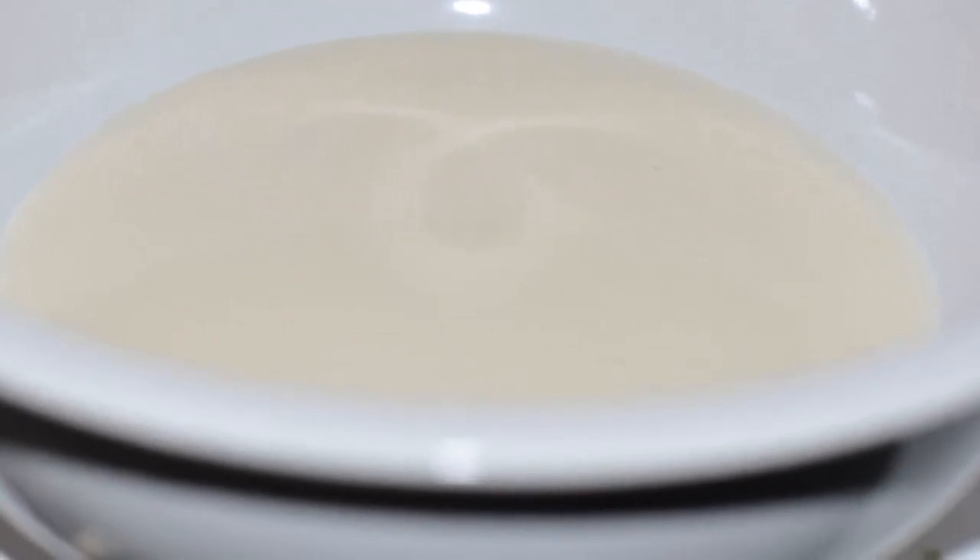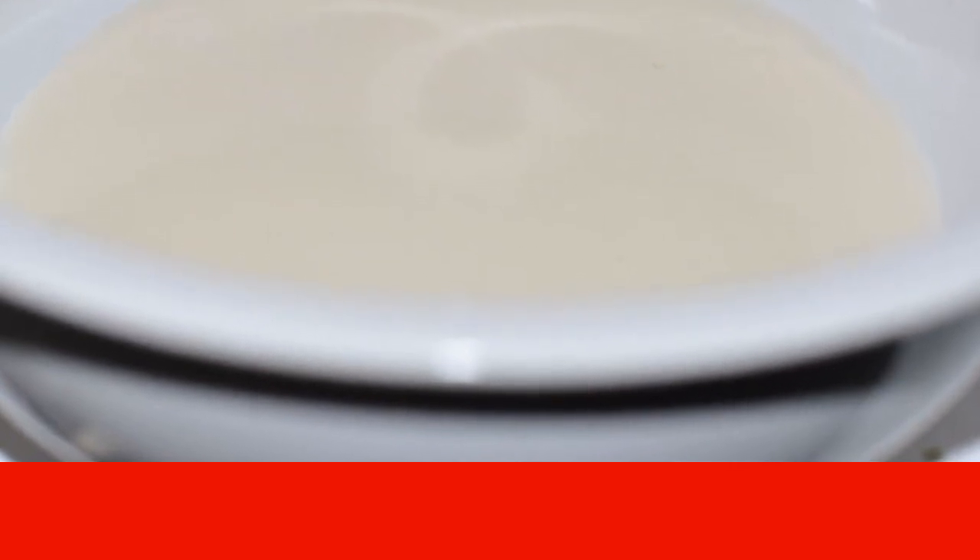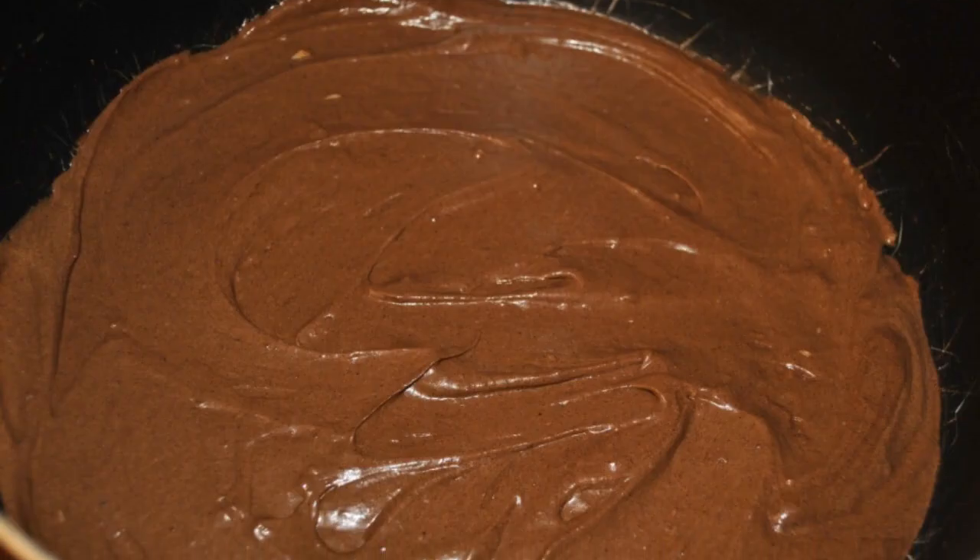Then add milk and vegetable oil, and at the very end, flour. We need a liquid, homogeneous dough. About half a glass is scooped from the bowl and set aside — this is for the patterns.